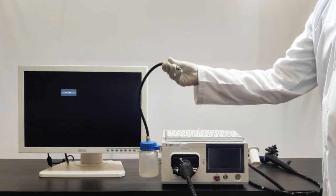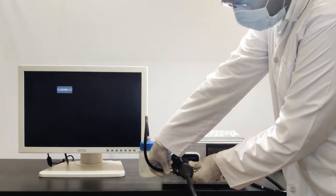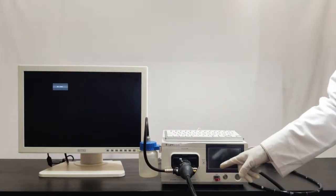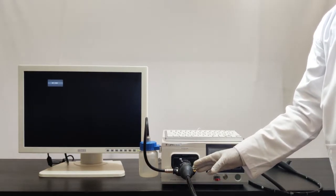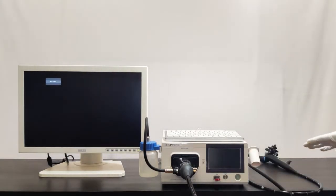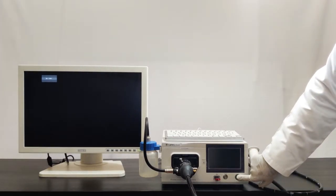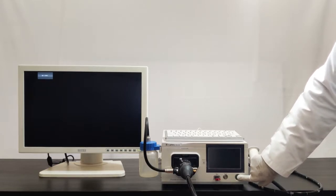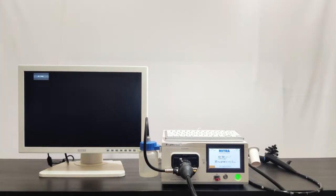I am connecting the water container to the water port. You can also connect suction tubing here. We will see the scope connections later on. First, I am starting this video processor — this is the power on/off switch, and I am pressing this button to start the video processor.